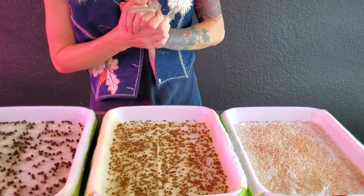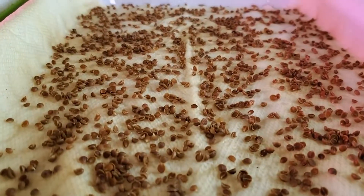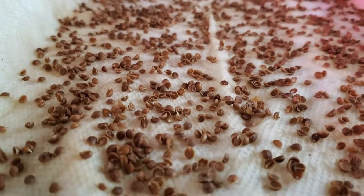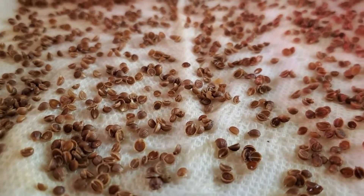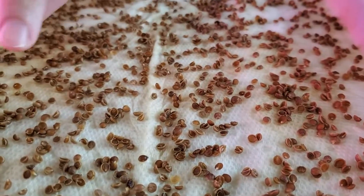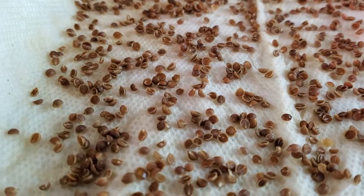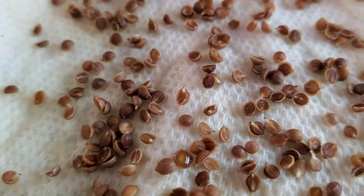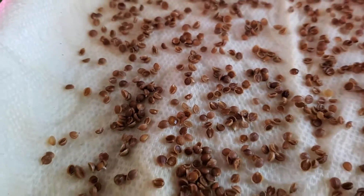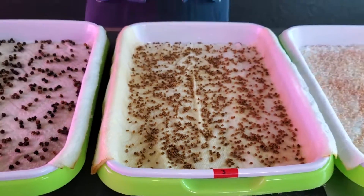Now on to our cilantro tray. We are beginning to see germination on the little tips here where the radicals are beginning to push out from the seed itself. So it tells me that we are getting really close to seeing this looking crazy — basically like our first tray where you just see a lot of those radicals filling up the tray.